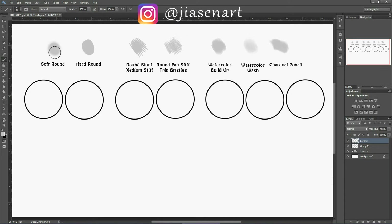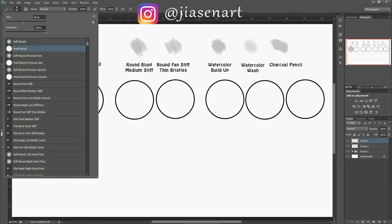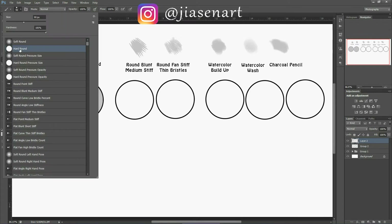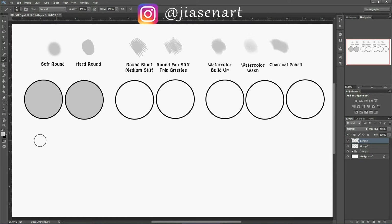These two are the most basic brushes. When you have a confined, bordered region to color, these two brushes work more or less the same when used as a flat color base. I'm filling up a ball with soft round brush, and then with hard round brush — and you can see there's no visible difference here.